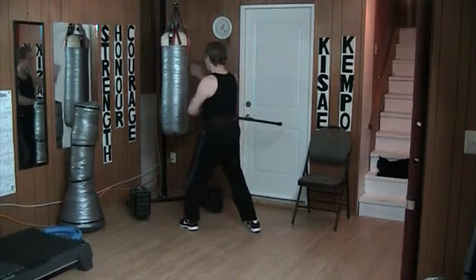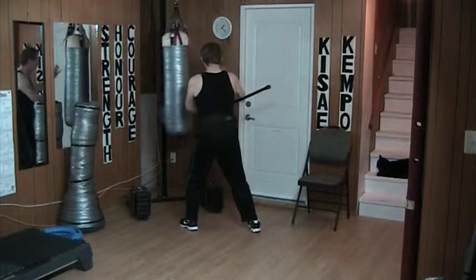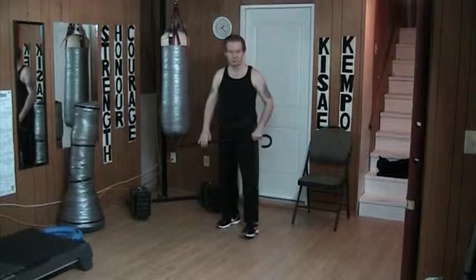Striking with the butt end in the second grip allows me to strike at this range when I follow up in other areas. It's something to think about.